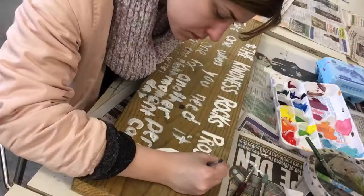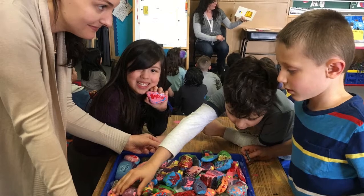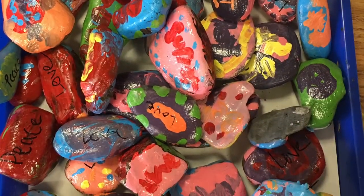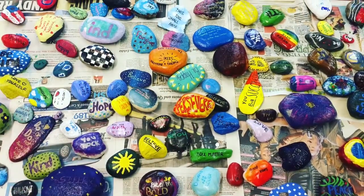Once the rocks were finished, Art Honor Society members put the rocks outside of the high school for everyone to enjoy. We hope that if you find a rock, you will keep it for inspiration and make one to continue spreading kindness.